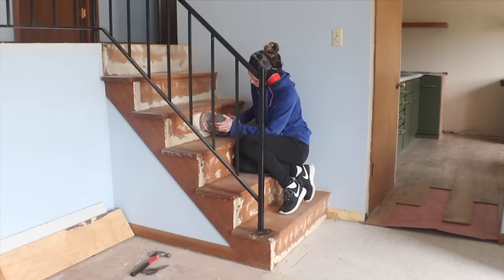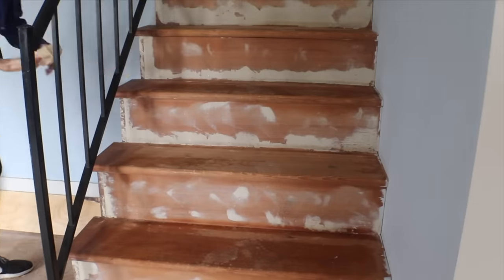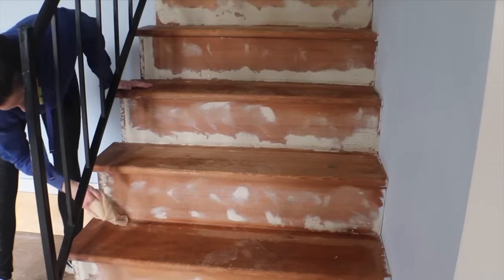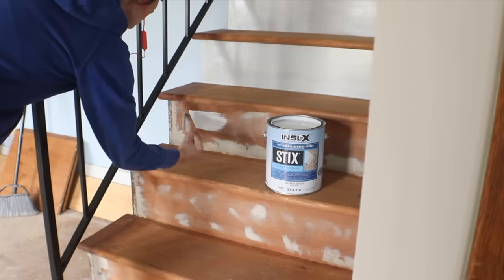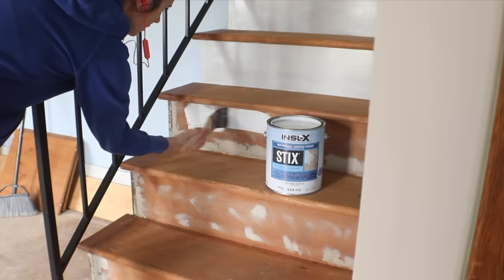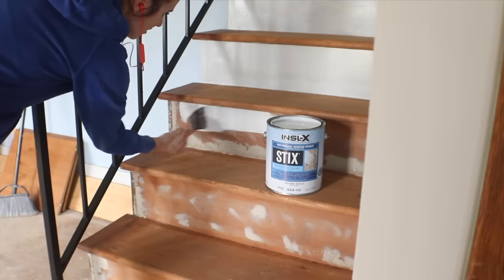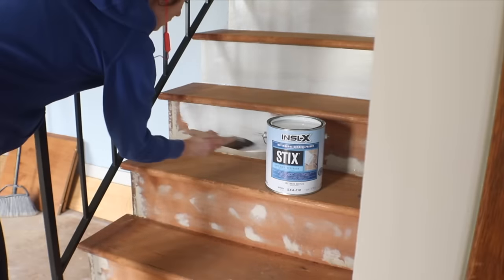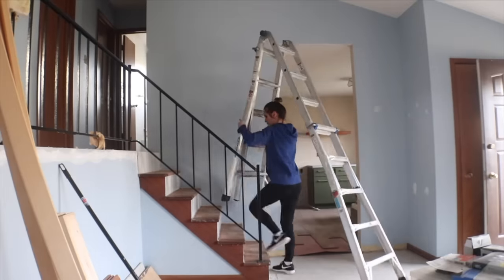After a quick wipe-down with a tack cloth to get all the sanding dust removed, I came in with a high-quality primer. This stuff is for new drywall and hard-to-coat surfaces — I trust it with things that get a lot of use and abuse, like stairs.